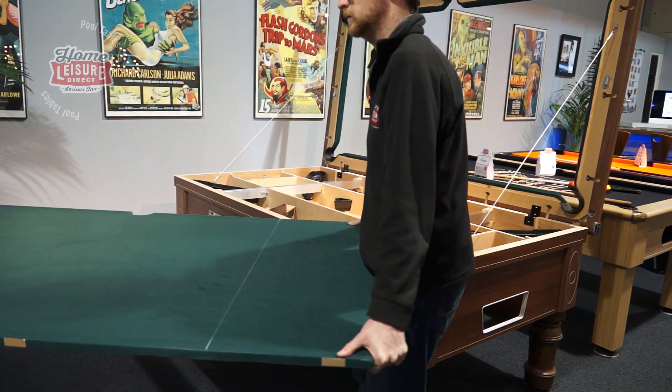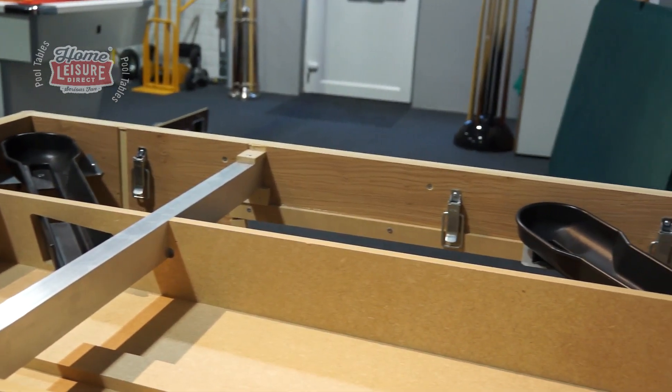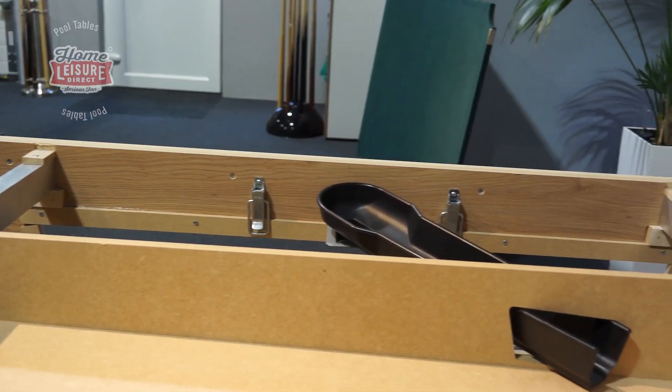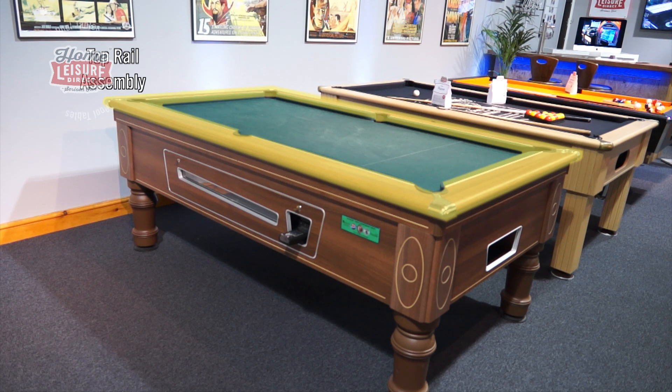Removing the slate will grant you access to every pocket channel as well as the central ball return channel — ideal for clearing obstructions. It also allows you to level the table a lot easier. The slate is held in place with the top rail, so let's release that first.